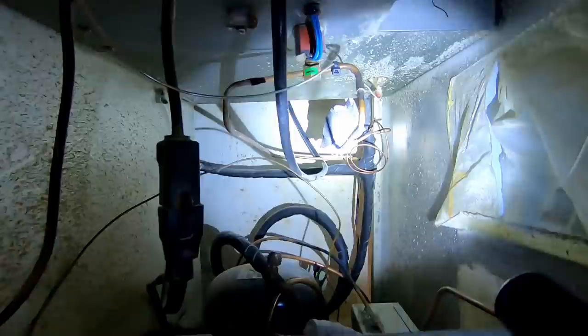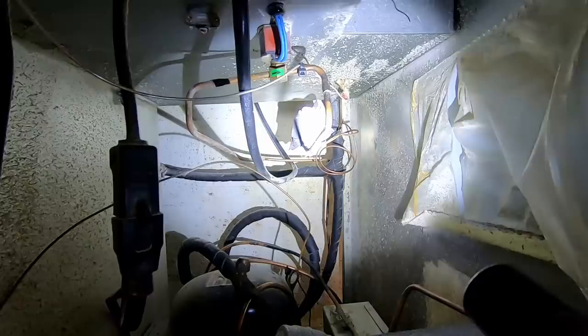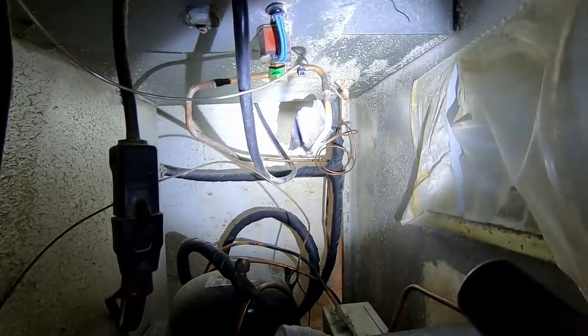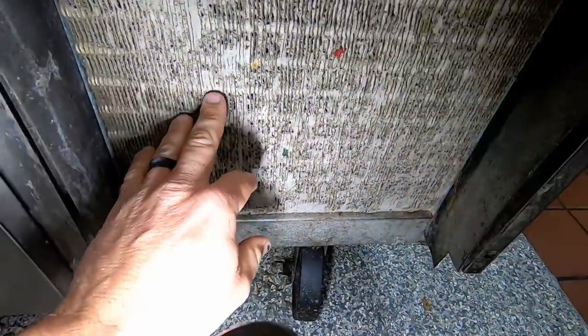It seems to be working now but we're not sure what exactly the issue was. You can see back there the TXV looks like it's kind of frosted up pretty good. Not sure if it just can't breathe or what's going on. First thing we're going to do is clean this thing out - that's pretty bad. I gave them a filter for it.